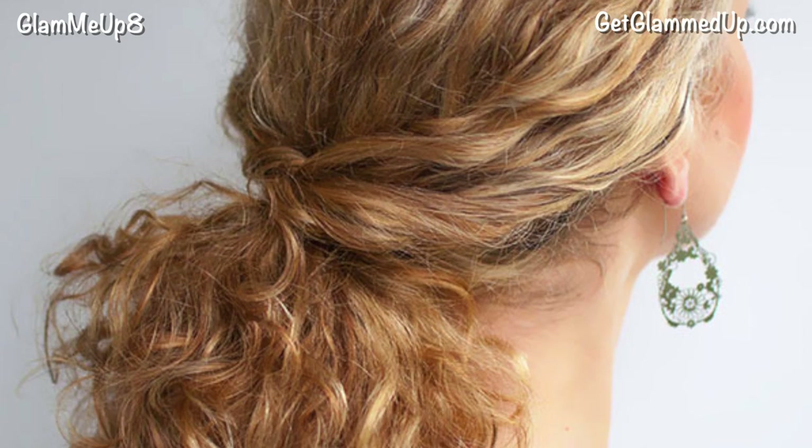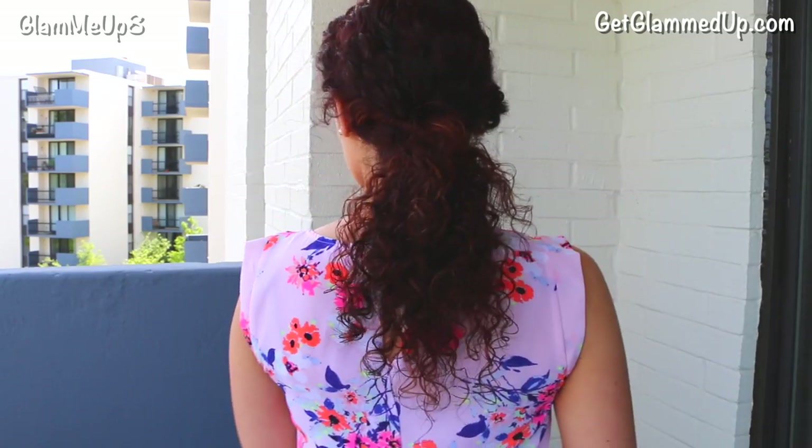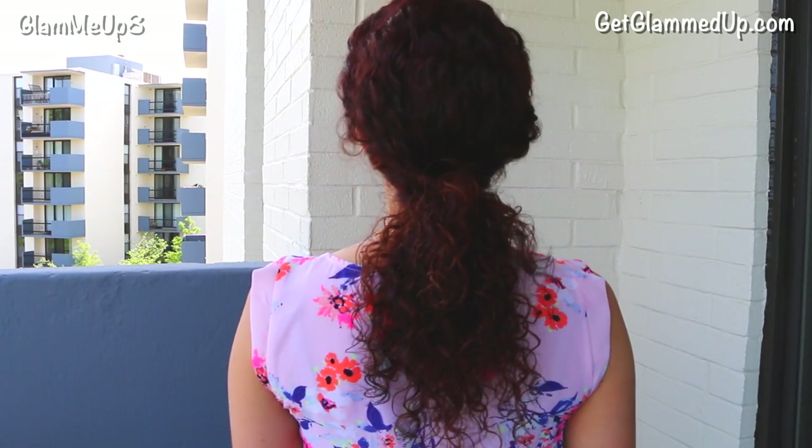I like the twisted sides too because it pulls your hair out of your face, and it also makes it look more dressed up than just a plain pony and it gives it more volume too in the back. This look would go perfect for a summer wedding or just a casual dress.